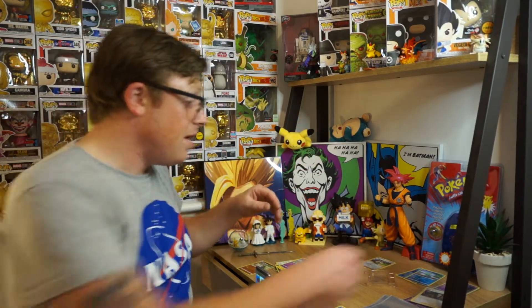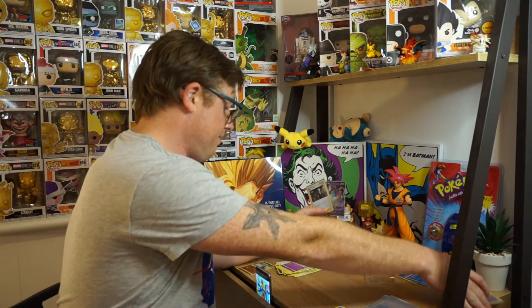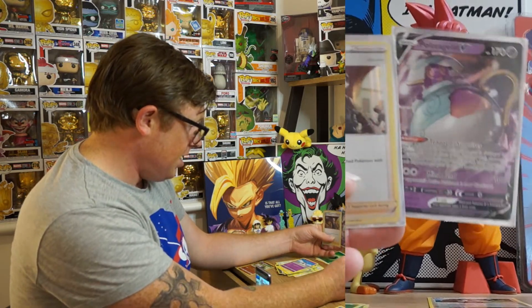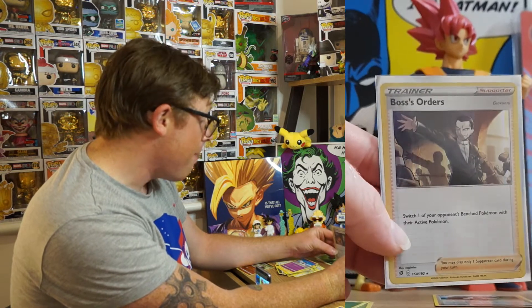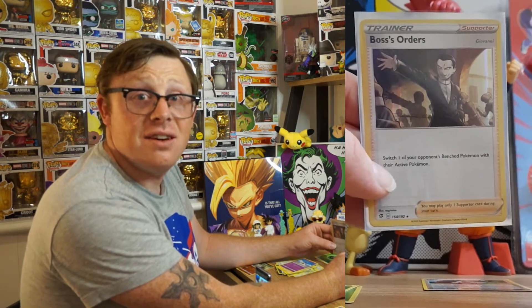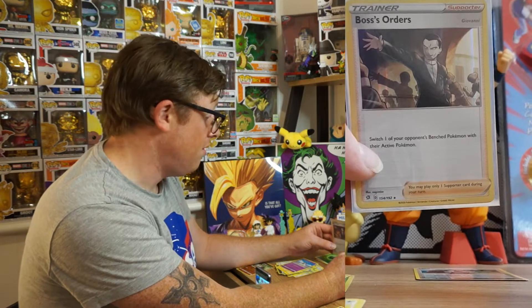Well that's all she wrote guys. I guess the three winners are Hatterene, Poltegeist - the Poltegeist is pretty good - and the Boss's Orders. I cannot seem to talk ever. I don't know what it is about being on video and being too warm - I'm scared. You guys make me shy.